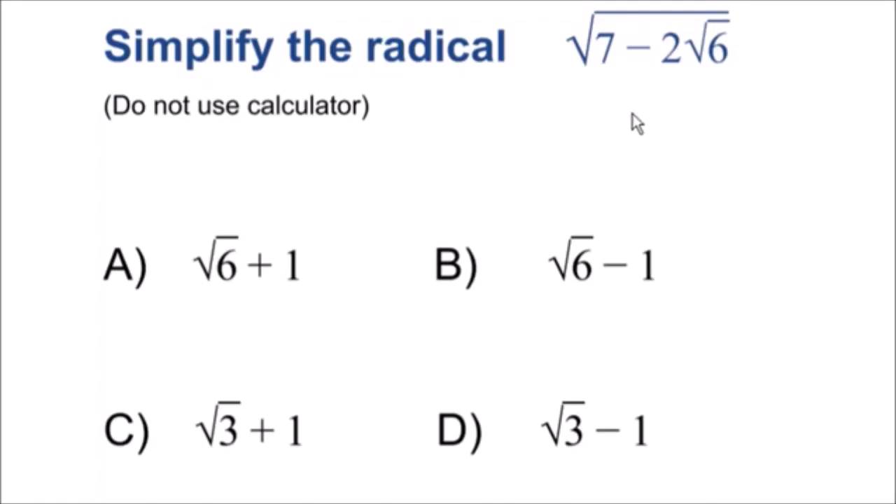Welcome to another one of my math videos. Here we have a square root inside of another square root, and we want to simplify this radical so we don't have a square root on the inside anymore.